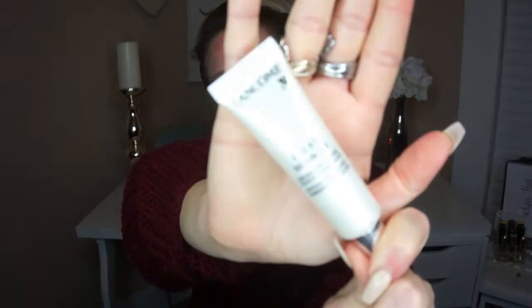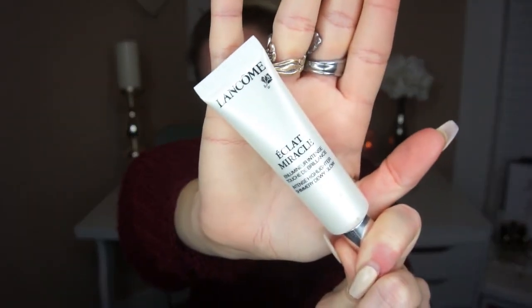I have already prepped and moisturized the skin using the Mario Badescu Lavender Facial Spray and the Cetaphil Moisturizing Cream. For primer, I'm going to go in with the Lancôme Intense Illuminate Highlighter Shimmery Dewy Glow, and I'm going to apply this all over the skin.